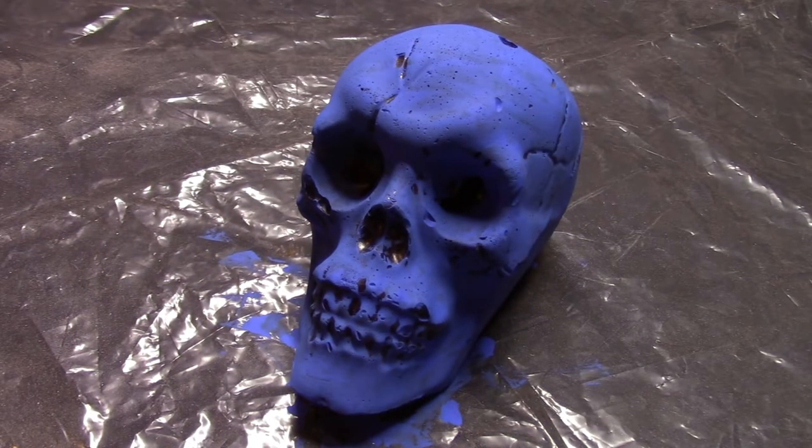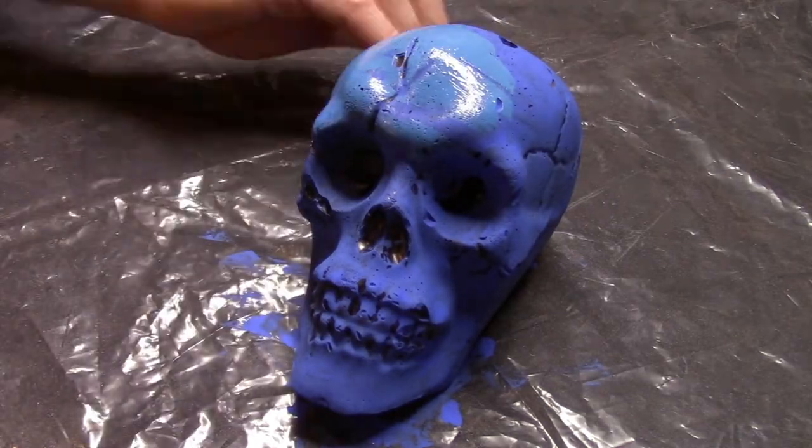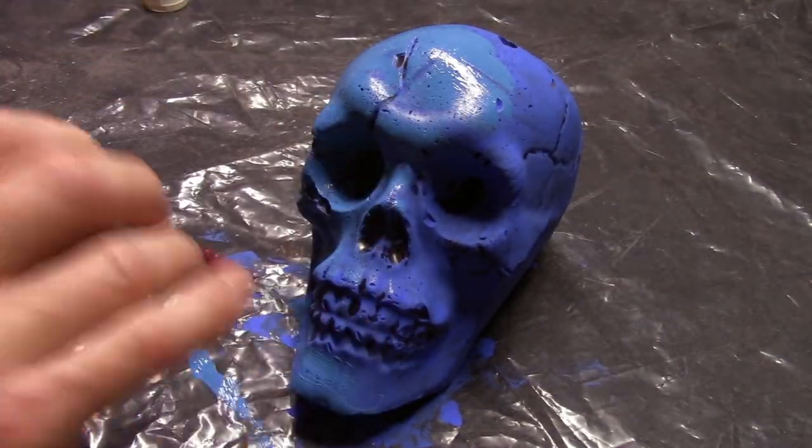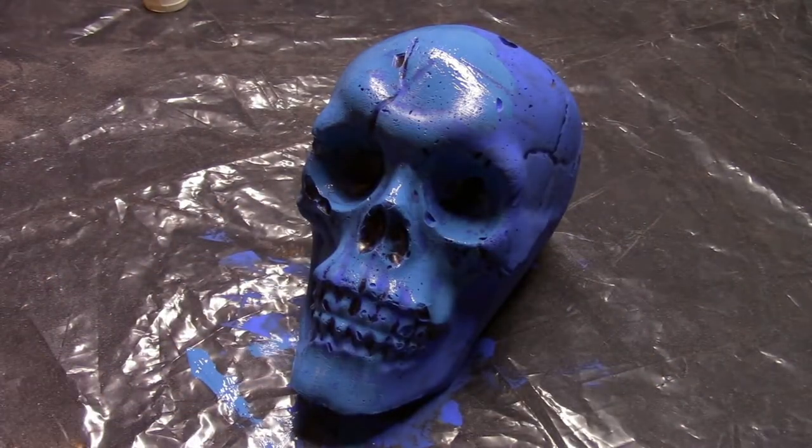After the first coat dries I come back with a slightly lighter shade of blue, again covering the entire skull but avoiding those cracks and crevices.